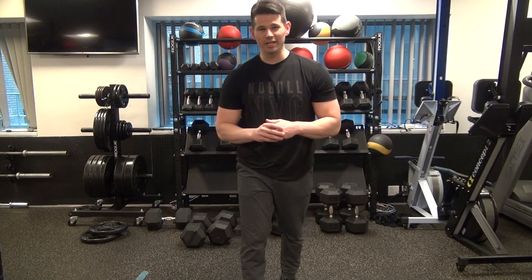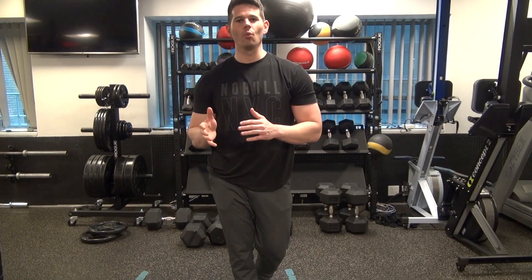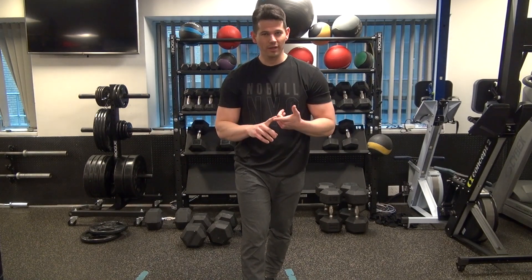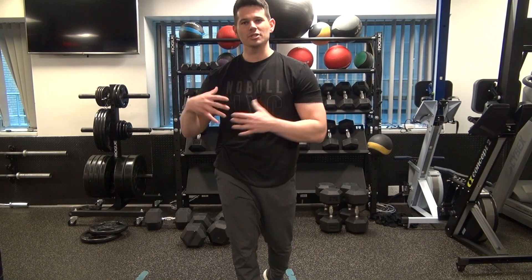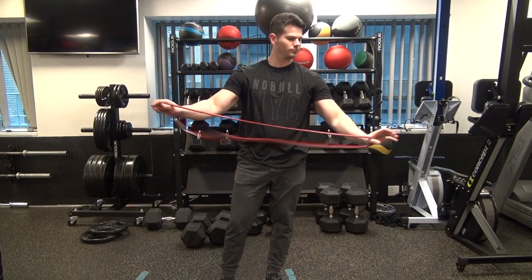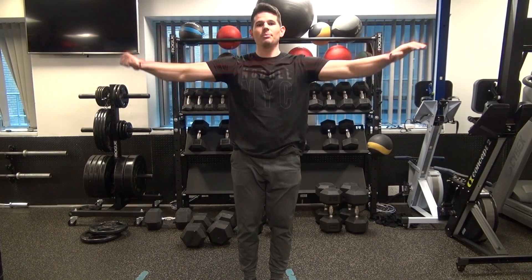A few things before we get into this workout — you need to properly warm up and get your body ready. You should perform about a 5-to-10-minute warm-up before each workout, which consists of foam rolling. I definitely believe in foam rolling your quads, your IT bands, your calves, rolling your back, rolling your lats — just kind of open everything up. Also, especially on an upper-body day, grab a band and rotate forward and backward, just to loosen up your shoulders. Do about 12 to 15 reps, one or two sets.